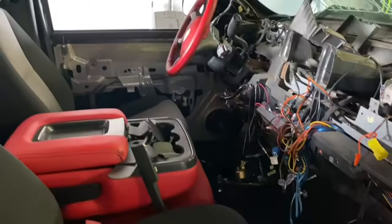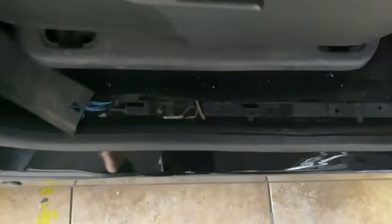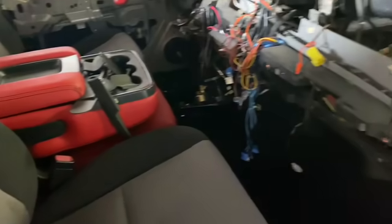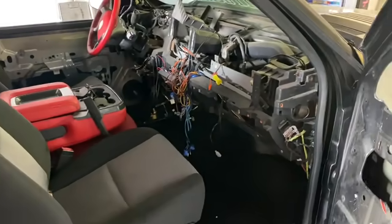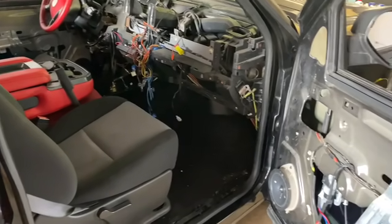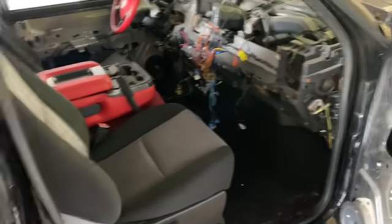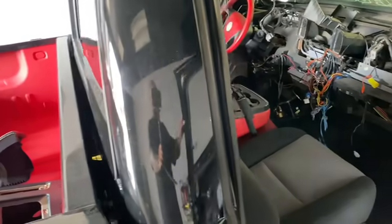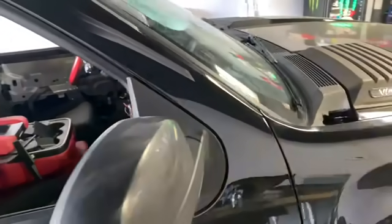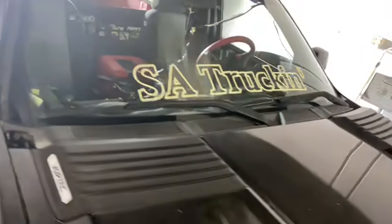I was thinking of not doing them because they're black already. Maybe the kick panels as well — I'm pretty sure they're black. But I think I am going to do them. I like that style with the stitching — it gives it that expensive look. Stay tuned guys. This might be a one, two, maybe three videos, but I think two will be all right.